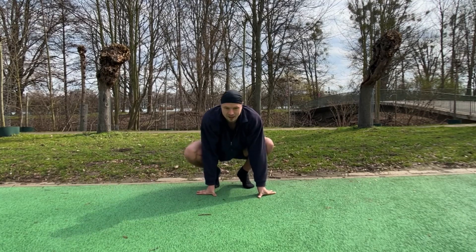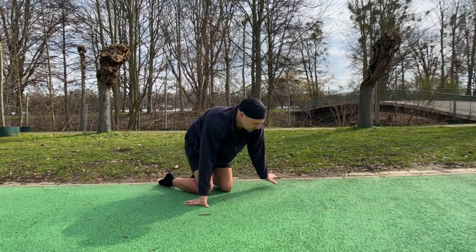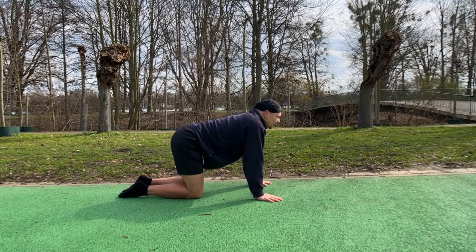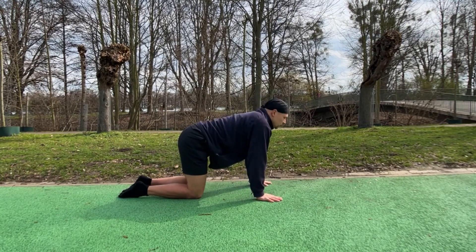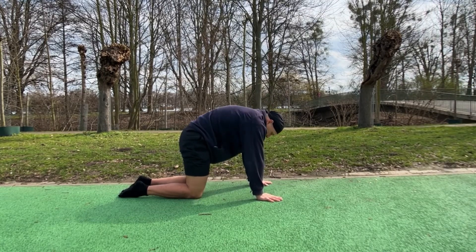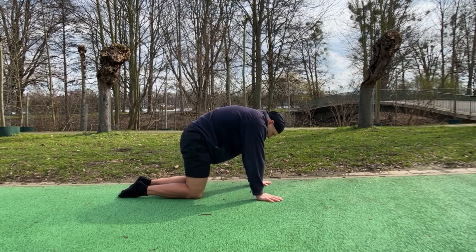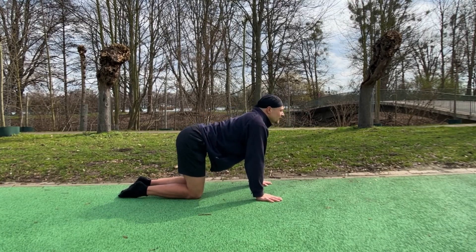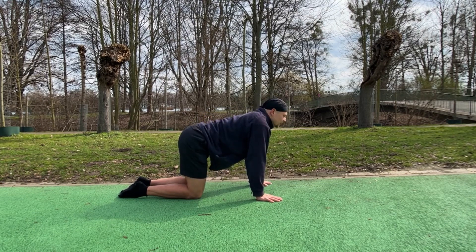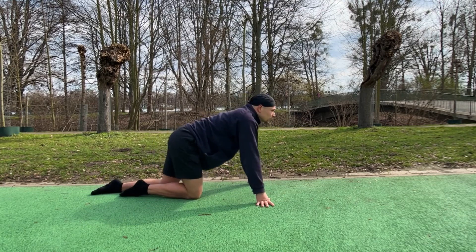Alright, from here we're gonna straighten out one leg. Now we go on all fours and we gently move our spine up and down.